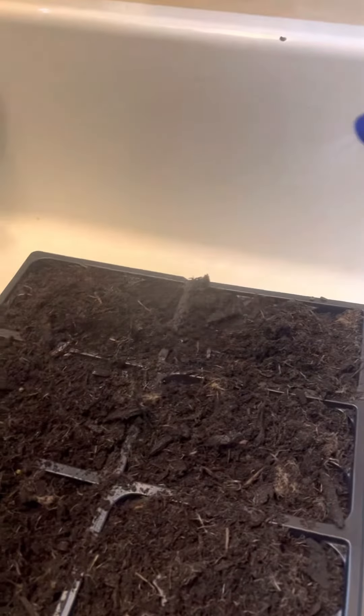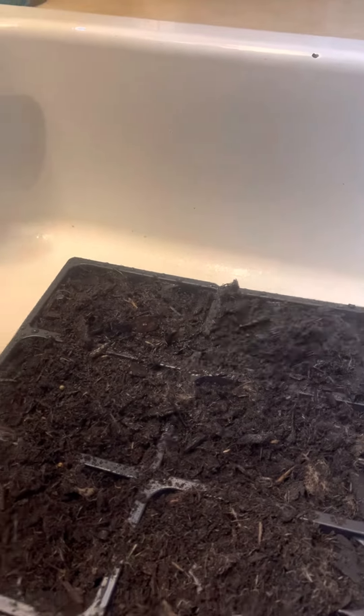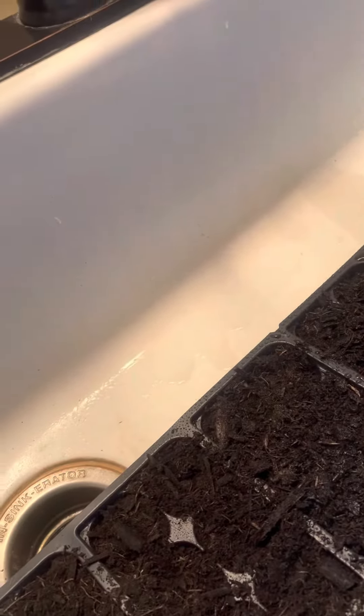Watering the garden, watering the starting pods. I got myself a spray bottle and I have four trays to water because they like water. The plants get thirsty.